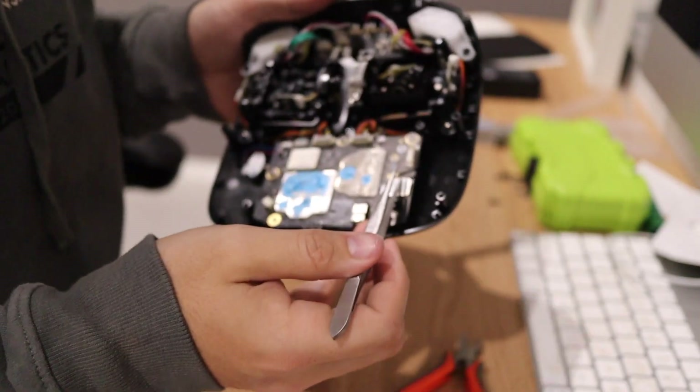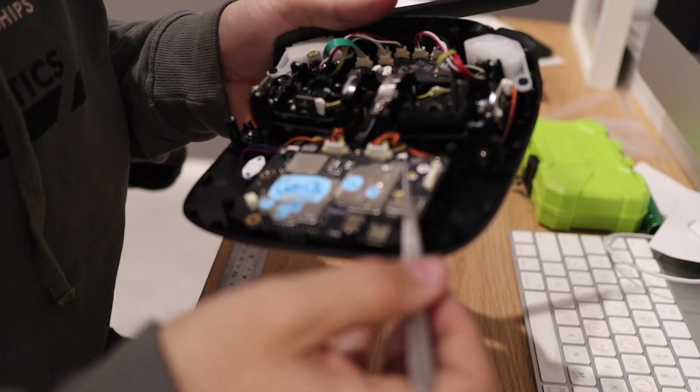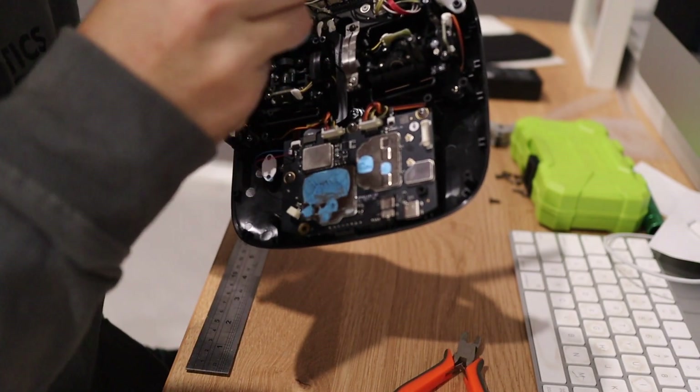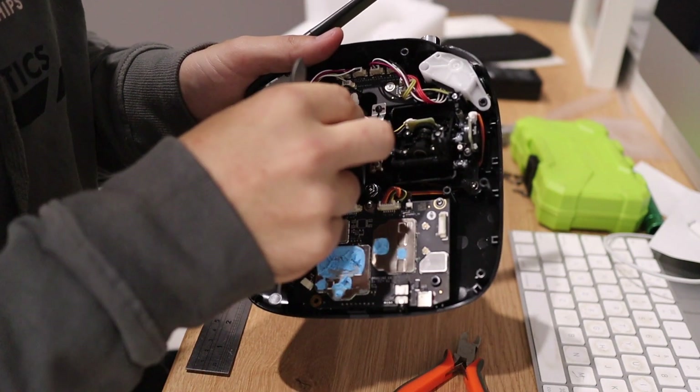I'm going to get a pair of tweezers, pop that up, unfold that, put the tweezers in the center, and just grab the cable. You can see I just pulled it straight out.